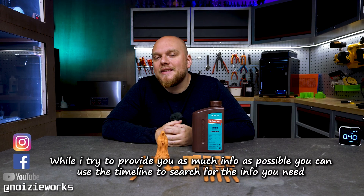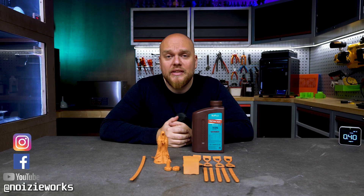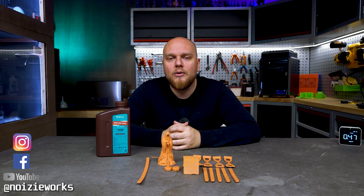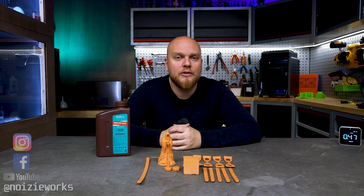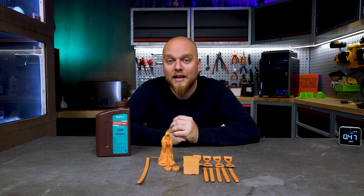Hey everybody, welcome back to the Resin Testing Gauntlet. Today we have the Sunlu Red Wax Resin and we are going to see what it's all about. Full disclosure, this resin was sent to me by Sunlu for free. I did not have to pay for it nor did any money exchange hands, so I can be as unbiased as possible.